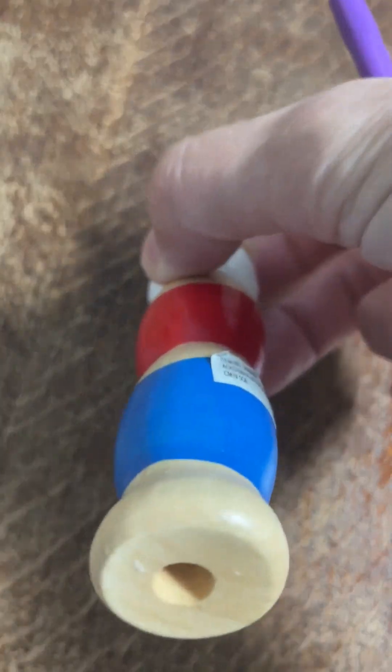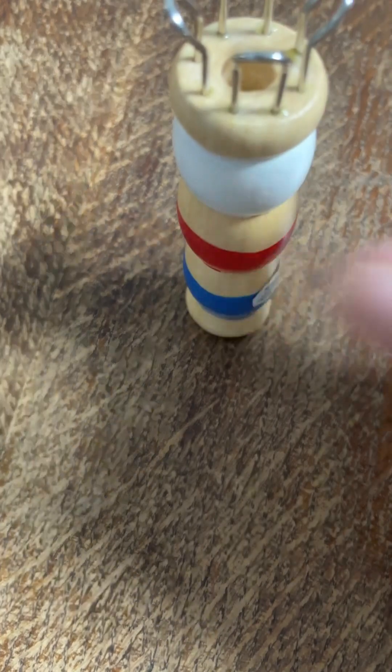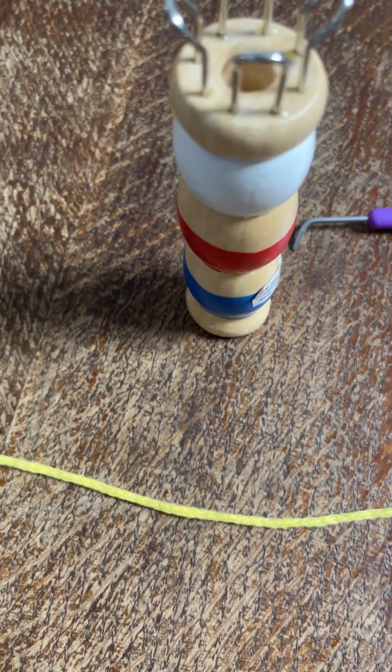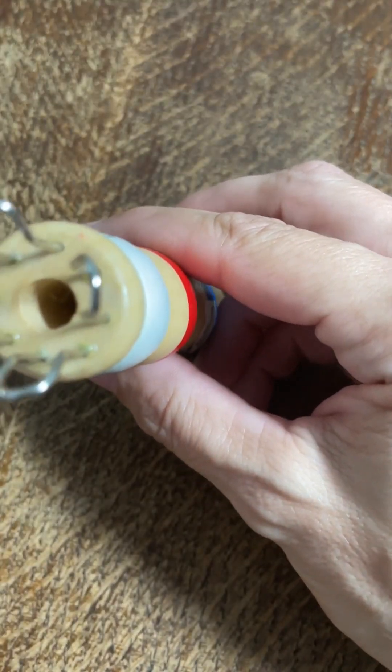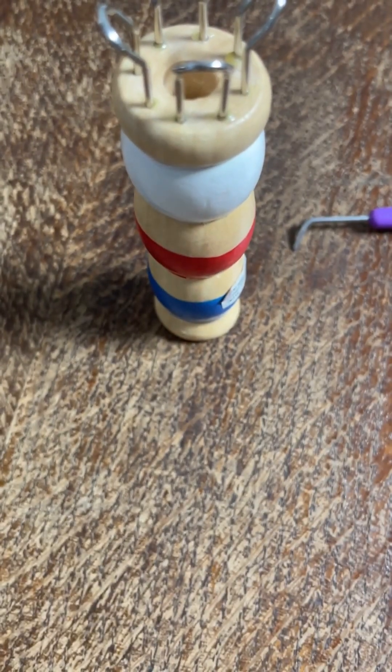The I-cord comes out the bottom through a hole just there. I'm using quite a thick yarn — it's a 3mm recycled cotton — so I'm only going to use two of my four pins. If I had a thinner yarn, like a DK yarn, I'd probably use all four.